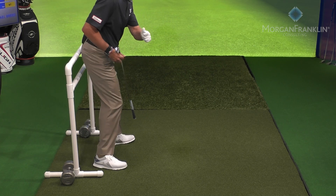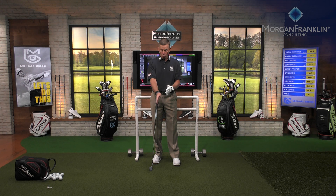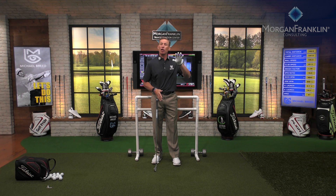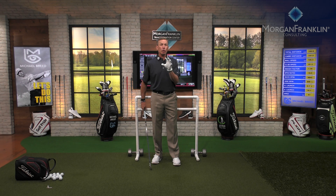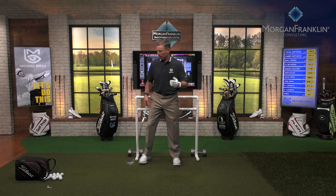I call it 'cheek cheek hip.' When you do cheek cheek hip, you control where the low point of the arc is, so you can predict the launch angle of the golf ball. With a seven iron, depending on ball position, I'll typically get a launch between 17 and 19 degrees, giving me a fairly consistent distance of about 165 yards.